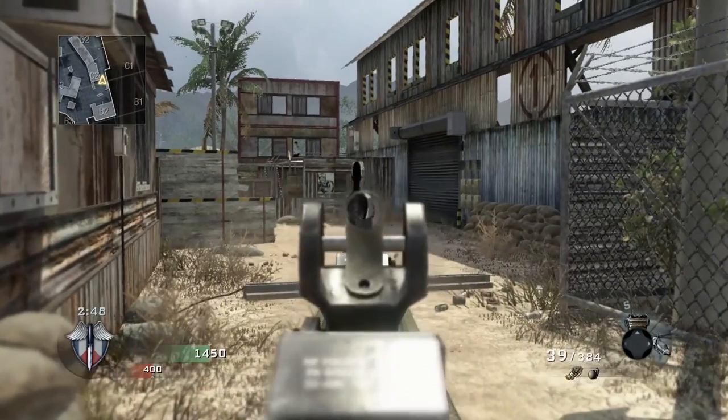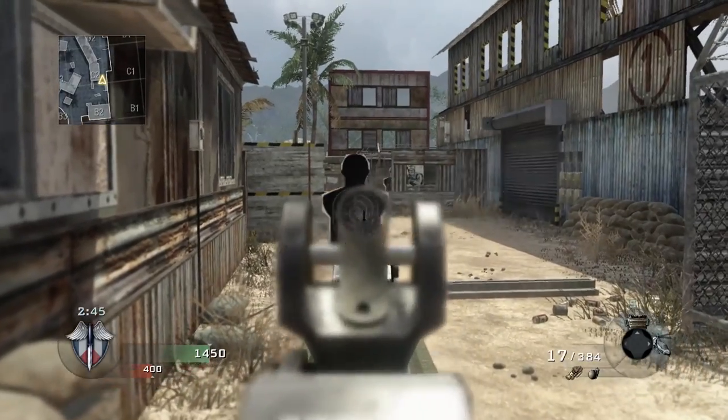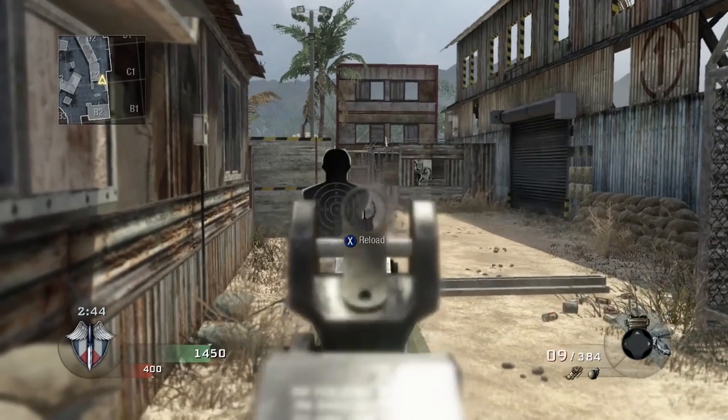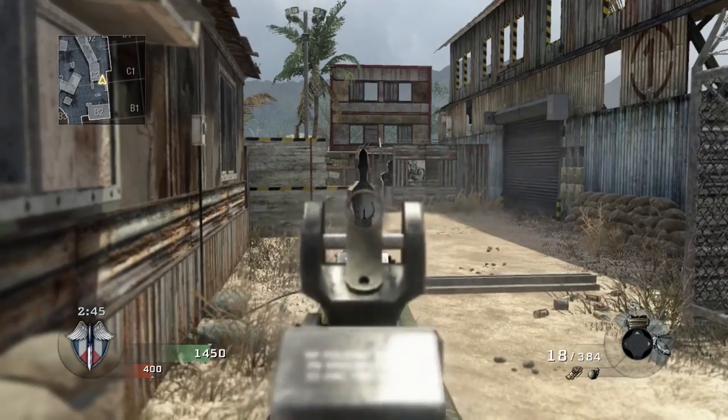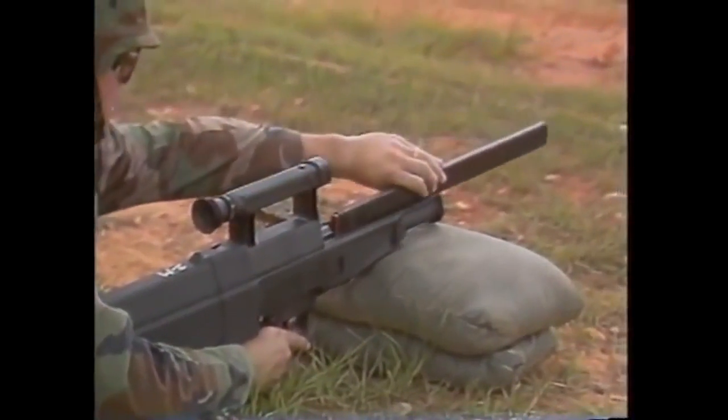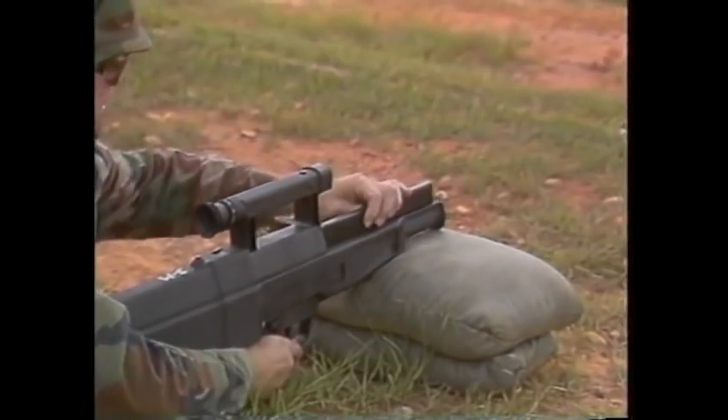I think Black Ops does a reasonable job of replicating that three-round hyperburst. The mag dump on the spinning or moving targets really brings home the amount of firepower you could bring to bear with a 50-round magazine and three-round hyperburst — that represents what they were going for quite well. In the reload animation, the character is ripping the magazine out of the front of the gun, getting another one, aligning it with the barrel, and slotting it back into place — that's how the gun is reloaded.